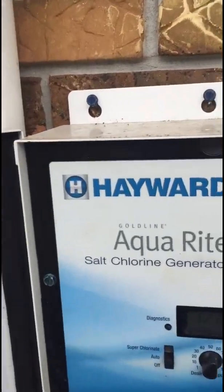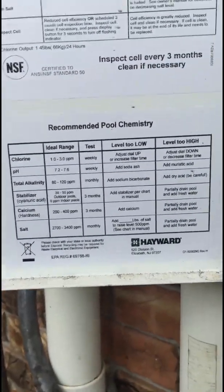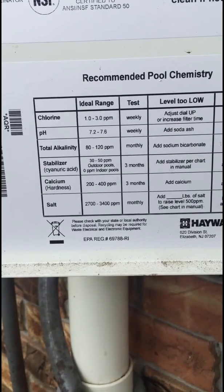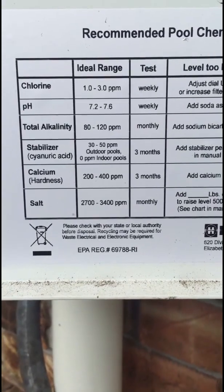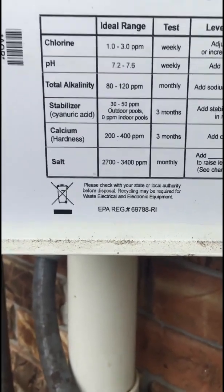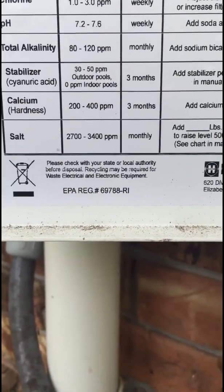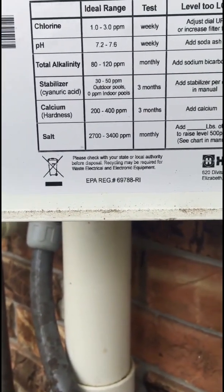The first thing you do when diagnosing a salt system — in this case the Hayward Aquarite — is note where the chemicals should be for this thing to work right. The chlorine output should be able to get to between one and three. If it's not reading anything, you check your pH, make sure that's right, your alkalinity, stabilizer, calcium. But the most important one — really the only one you need for diagnosing it — is get the salt level at the appropriate ideal level before proceeding any further with the diagnosis.